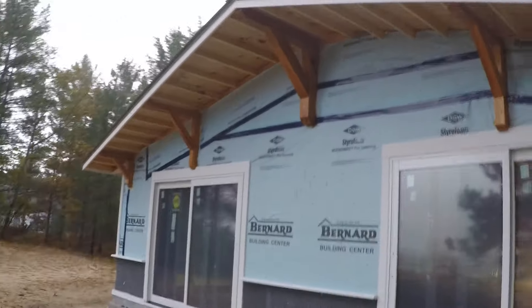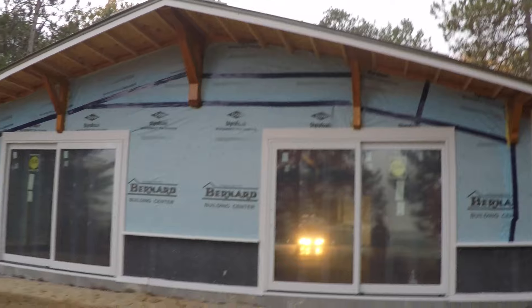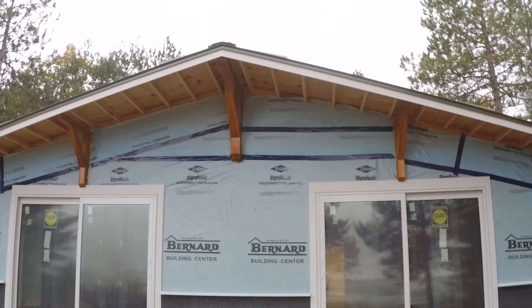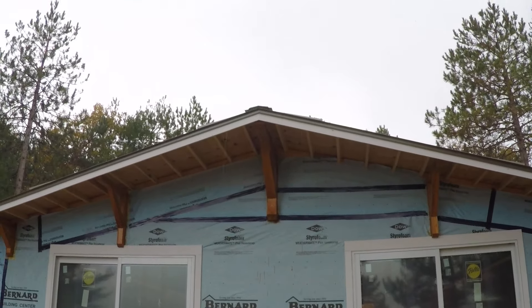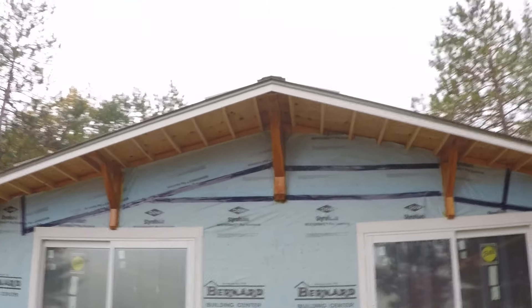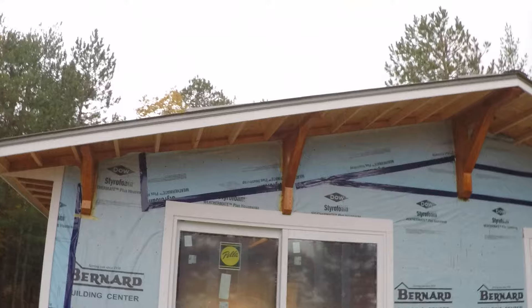It'll be tongue and groove underneath all the soffits and on the walls above the lintel — that'll cover the top of the stone. Out here in the front, the way I handled it is with these traditional knee braces. The deck will come out 12 feet from the front of the house. The main post is a six-by-six, then I stepped down to four-by-fours on the outside. I built those across the street in my shop. Tracy did a great job putting the finish on them.